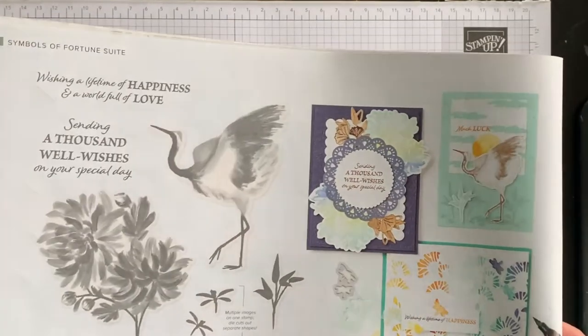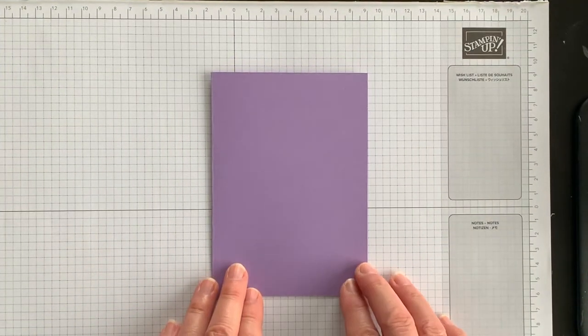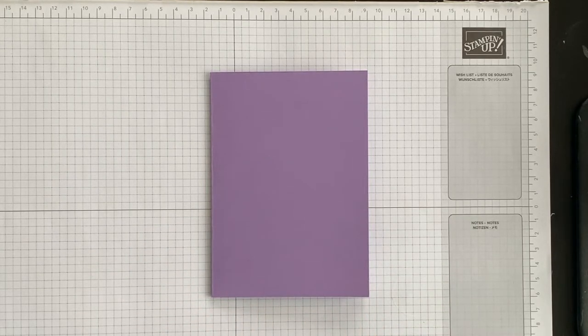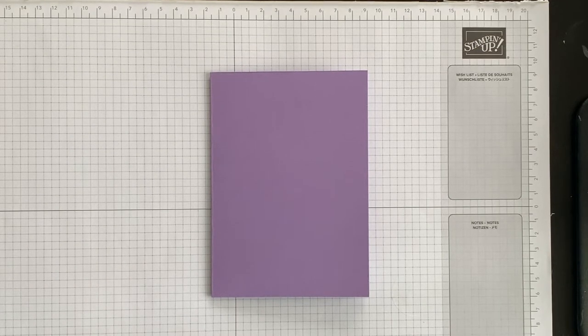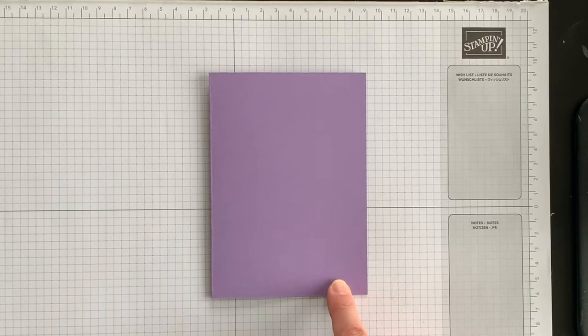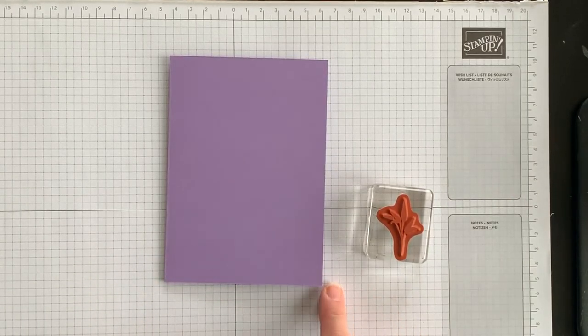So let's get started on this project. The first little twist I'm going to create for my card is I'm going to change up the color of the card base. I decided to use Highland Heather instead of Pool Party, which I think is the color they used in the catalog. Pool Party is not my favorite color — I love purples — so I'm going to use Highland Heather. In the catalog they take this particular leaf stamp and stamp it across the bottom, so I'm going to do that as well.